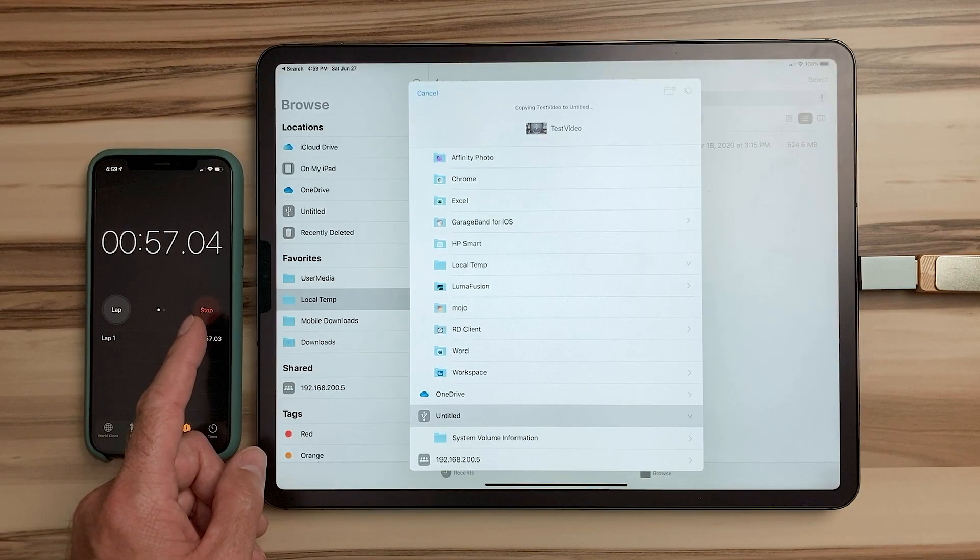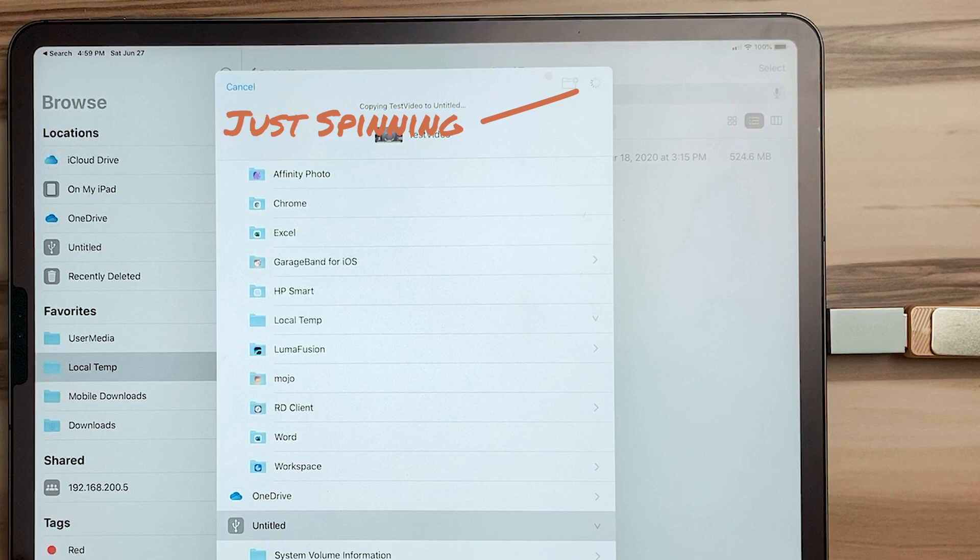Hey, I'm Jerry, and today I'm going to show you how to speed up writing to USB drives with iPad or iPhone. If you have used a USB drive with an iPad or iPhone, then you probably have seen extremely slow copy speeds. Copying from a USB drive to an iDevice is not terrible, but copying from your device to a USB drive is, and the issue is the format of the drive.